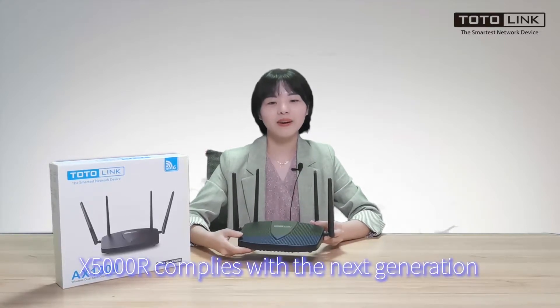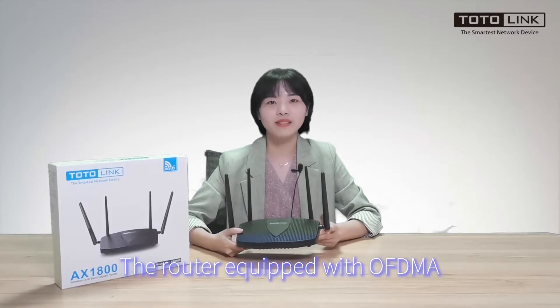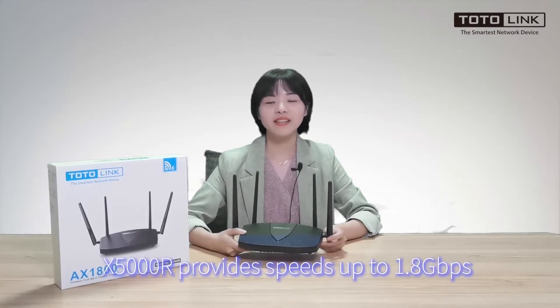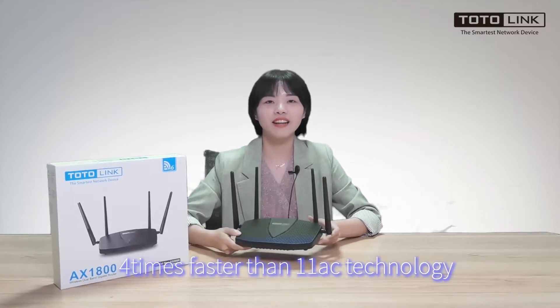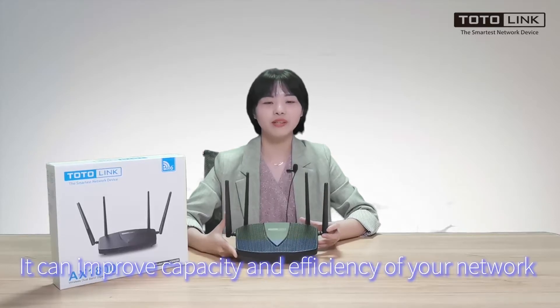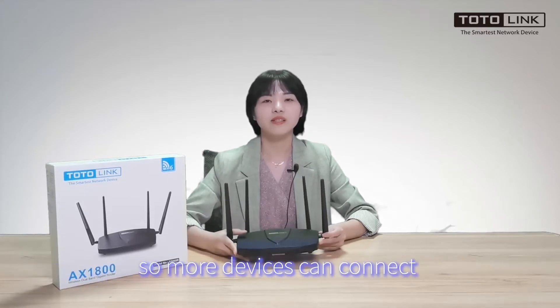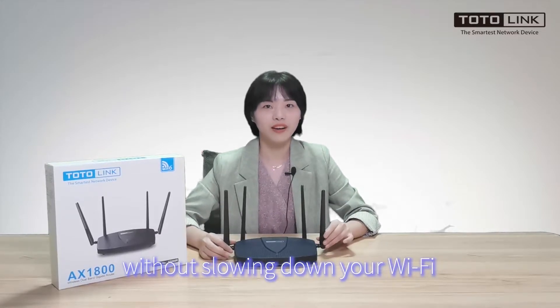X5000R complies with the next-generation Wi-Fi 6 standard. The router is equipped with OFDMA, and provides speeds up to 1.8 Gbps — 4 times faster than 11ac technology. It can improve capacity and efficiency of your network, so more devices can connect without slowing down your Wi-Fi.